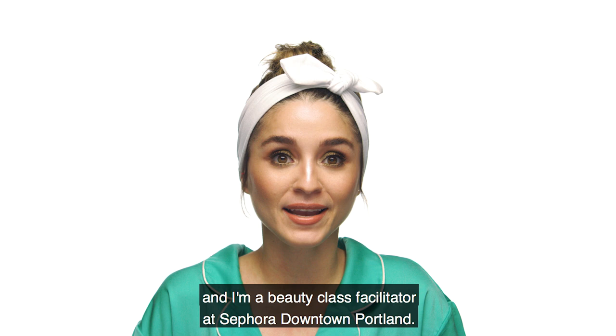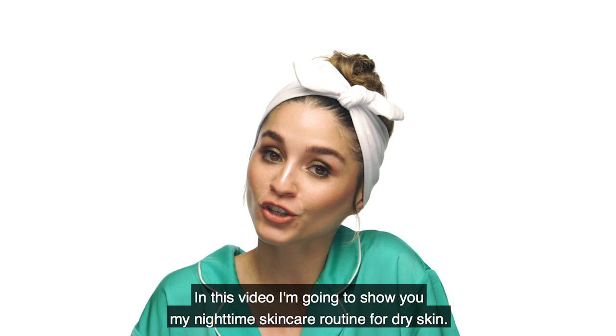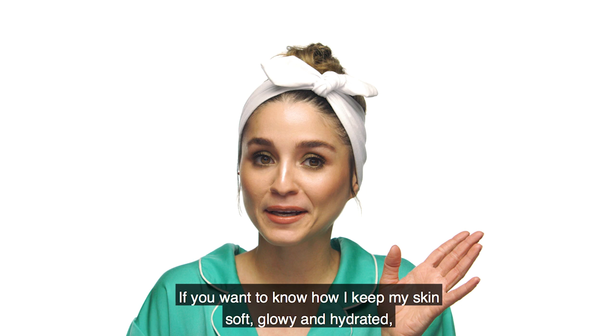Hola, mi nombre es Jessie y soy facilitadora de clases de belleza en Sephora downtown Portland. En este video estaré enseñándote mi rutina de cuidado de piel de noche para piel seca. Si quieren saber cómo mantengo mi piel suave, radiante e hidratada, sigan viendo este video.